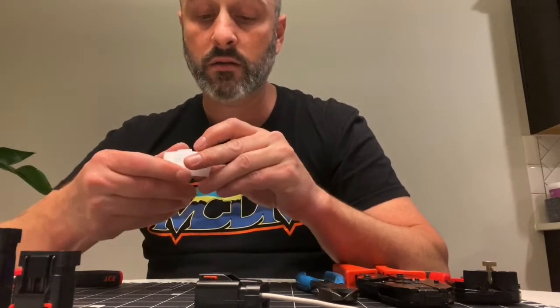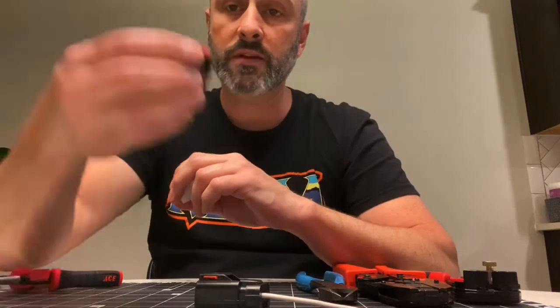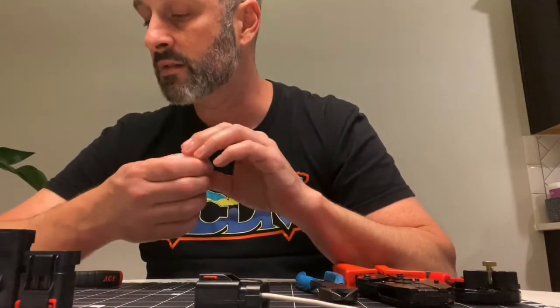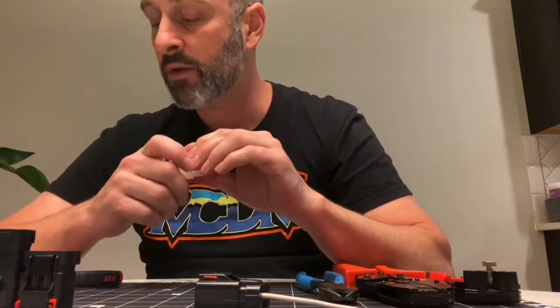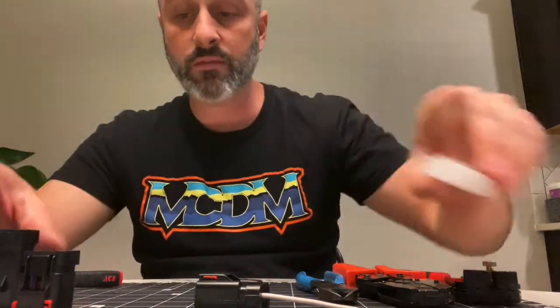So I decided, getting a new regulator rectifier to chase gremlins, that I would also fix the plugs. So I got some from Revival Cycles — they sold me some Apex 2.8 high-amp connectors made by Apex. They used to be made by Delcron as well. You can find them in both names, but they're the same thing.